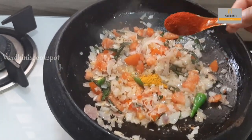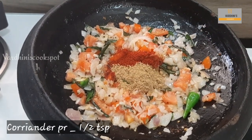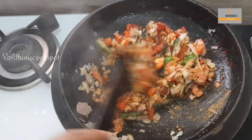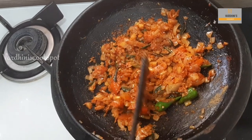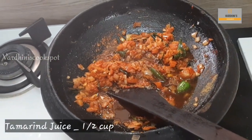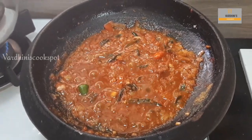Once cooked, add in the turmeric powder, Kashmiri chili powder, and coriander powder. Sauté nicely until the raw smell of the masala powders goes off — it would take two to three minutes only. Once the masalas are cooked, add in the tamarind juice. The quantity of the tamarind juice depends upon the tanginess of the tamarind you use. Let the tamarind juice and the masalas incorporate well.